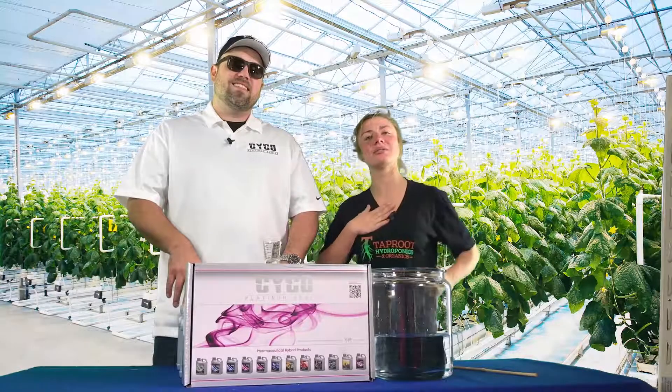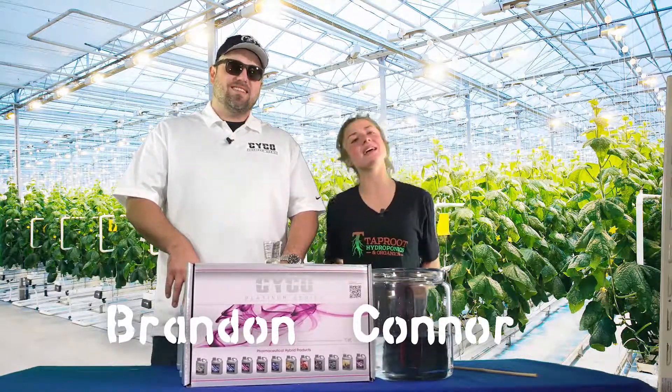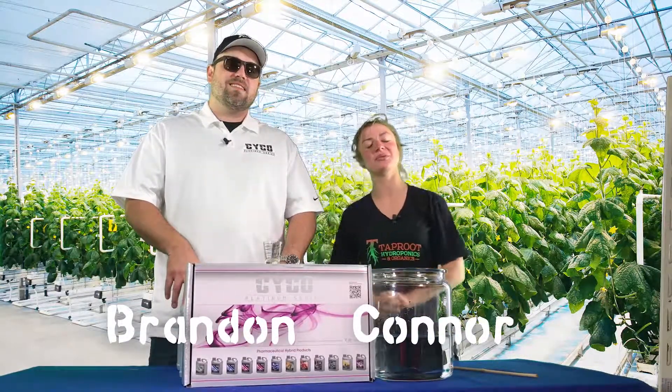Welcome back to another 8 weeks. I'm Connor with Taproot and this is Brandon with Psycho Platinum Series, and we're going to walk you through week 2 of Bloom.